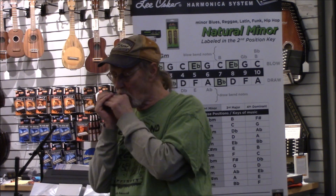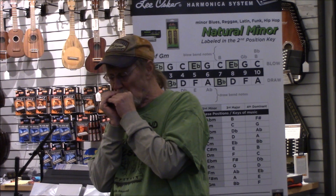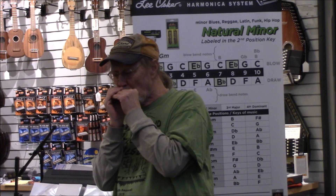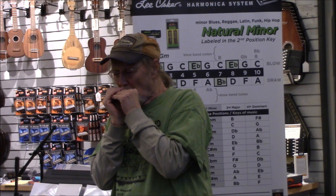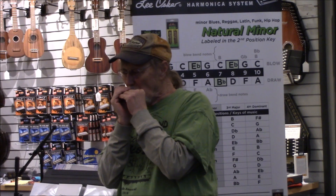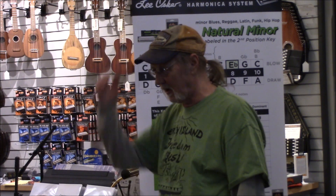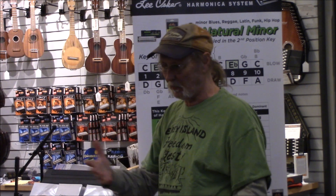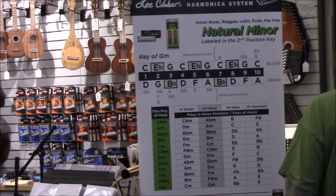That's the blues scale, which is what I'd play if I were going to play blues. That's more of the blues scale, which I'm not a blues player — I don't play it that much. But anyway, that gives you some of the examples of what the harmonica can do, the different tunings, and why I use them.